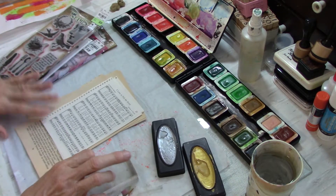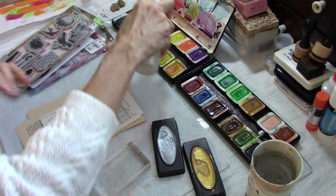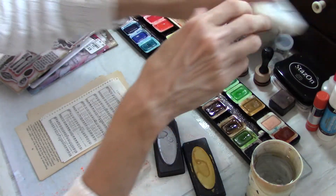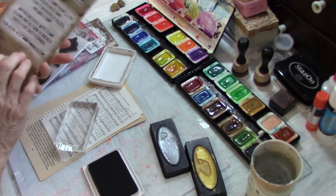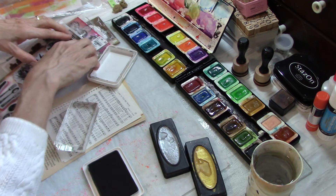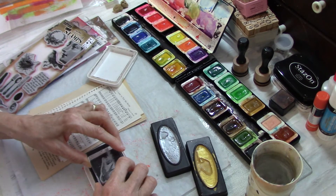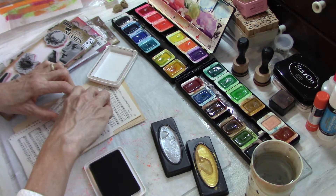Then this one is a Dina Wakely heart, and this bow bunny - most of my stamps come from Tuesday Morning. I picked these just so we could get going. I'm going to wet my watercolors now. If you don't have watercolors that's fine, you could use markers or acrylic paints. With watercolors versus acrylics, watercolors are much softer - you can build up color but they're never going to be as opaque and vibrant as acrylic paints.